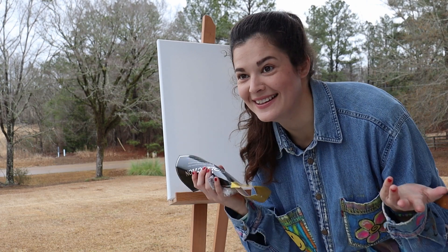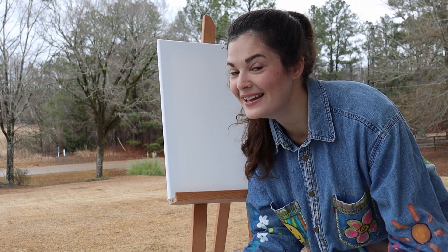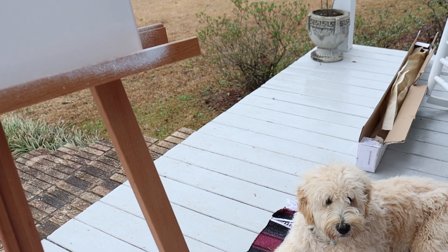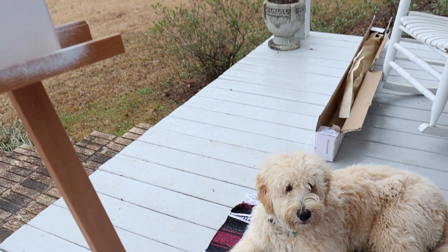So this next part is really just the process of the painting, so I hope y'all enjoy it. We will see what masterpiece we come up with. There's Sonny — he's helping. Good boy.